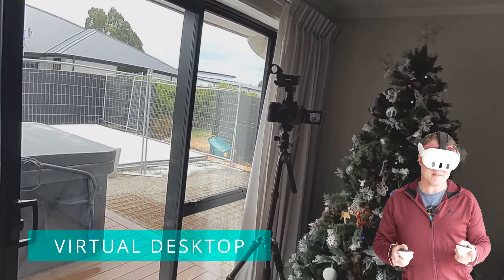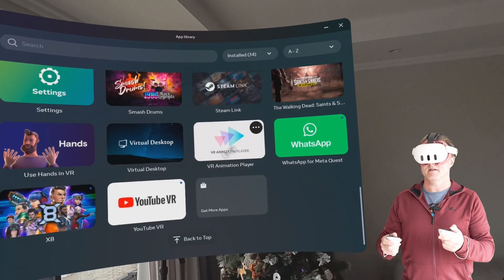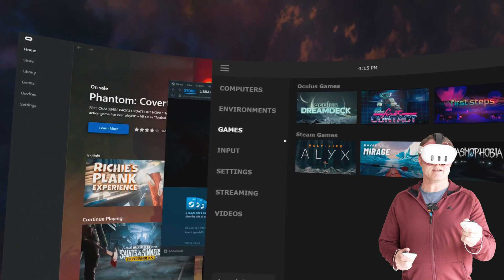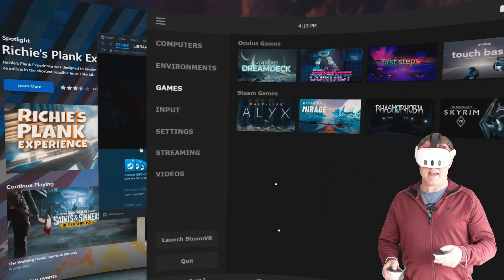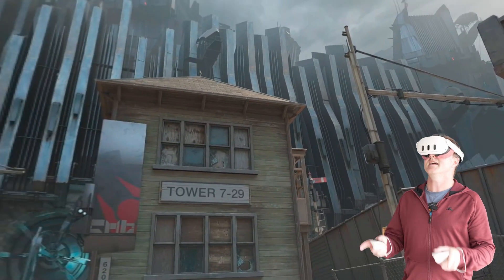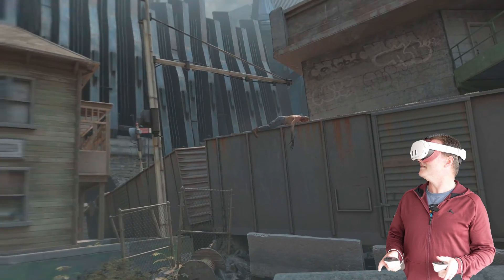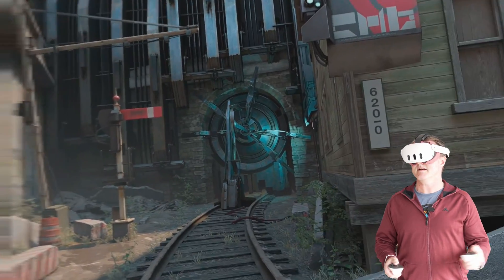Now we're going to try Virtual Desktop. I've gone into the study and started the Virtual Desktop streaming app on my PC. From your headset, head into your library, scroll down, and start the Virtual Desktop app. It automatically found and connected to my PC. Press the menu button on the left controller and go straight into games — it lists all your games not only from Steam but also the Oculus Rift app on your PC, so you can launch games straight from here. This seems brighter — a lot brighter — and I don't see as much of that pixelated foveated rendering on the outside that I saw with Steam Link.